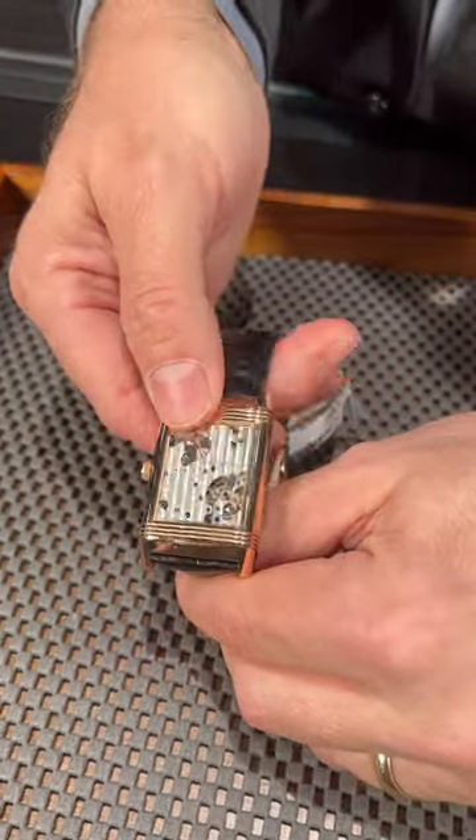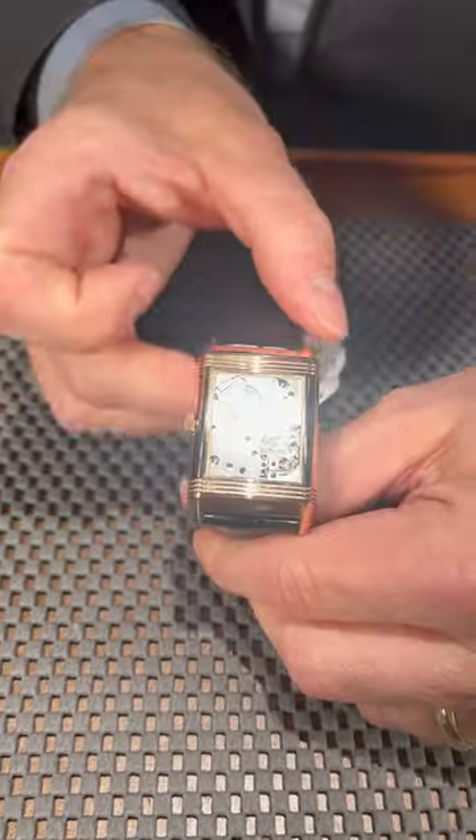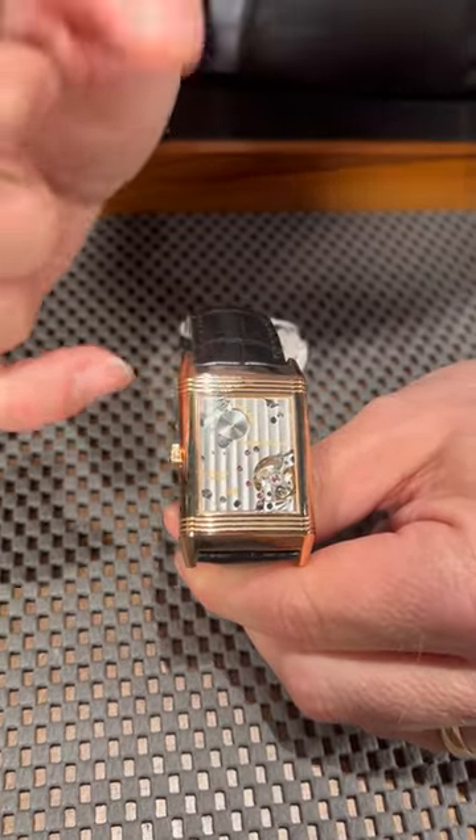We can flip this over and you can see the manual wind movement. What's nice about a manual wind movement is you don't have that annoying oscillating weight in the way.